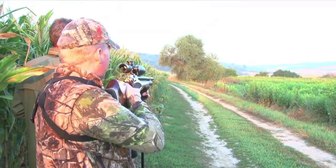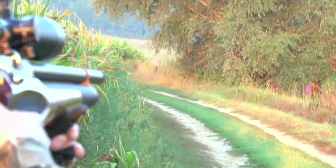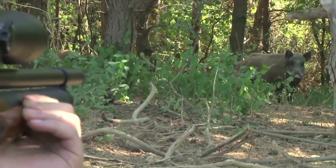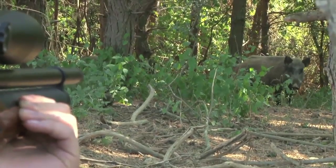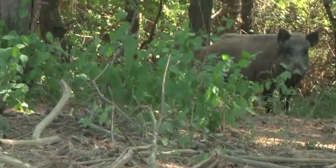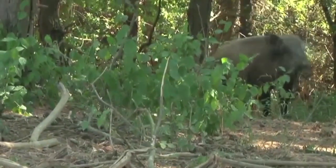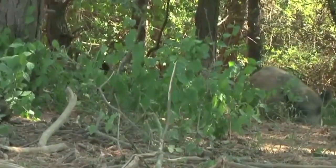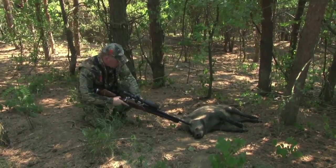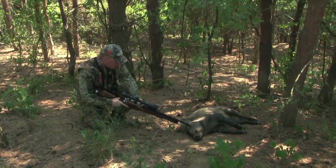We have been using the Daystate Wolverine 303 Big Boar Airgun for some time now and have taken a fair amount of game with it. The pinnacle so far being the perfect brain shot on a wild boar in Hungary. That particular pig dropped on the spot and it got me thinking. I know the Wolverine is capable of taking bigger game. I also know it's the ideal tool for taking co-animals without causing unnecessary disturbance to other animals in the herd.